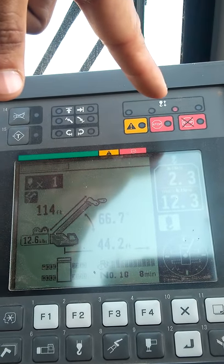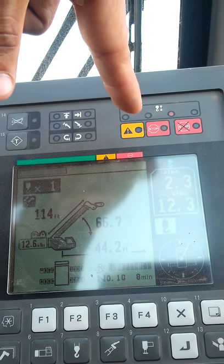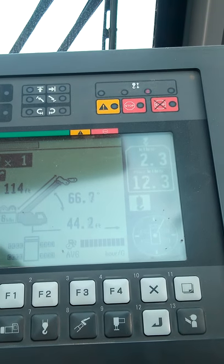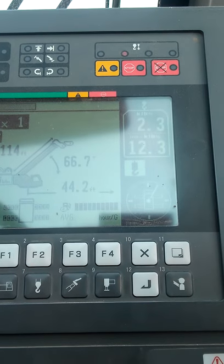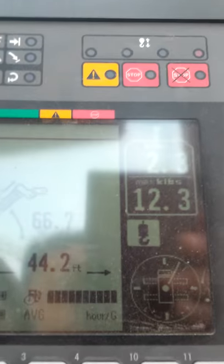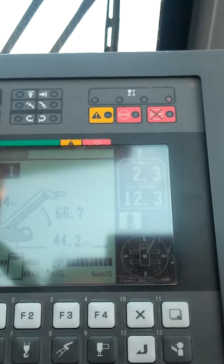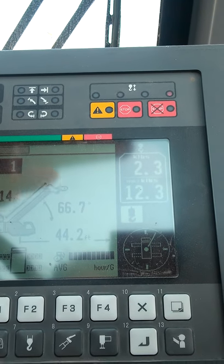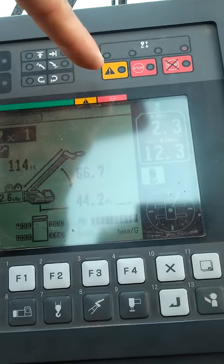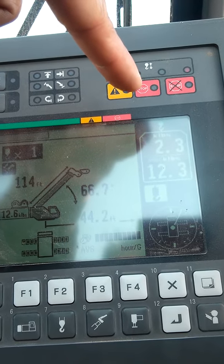This button here is for your main winch. It gives you a visual indicator of how fast you're going up or down — slow or fast — in case it's too far away to judge otherwise. The yellow indicator means you're getting within close range of your maximum lift capacity.